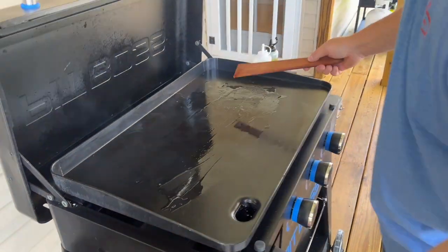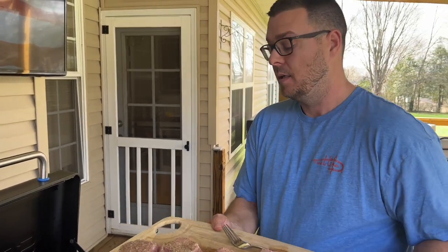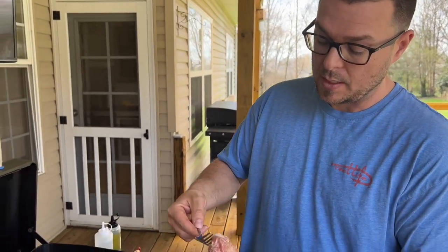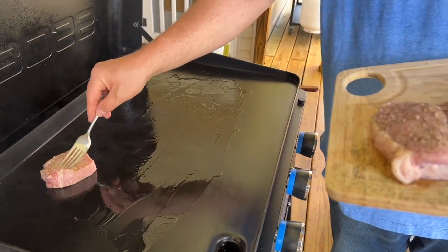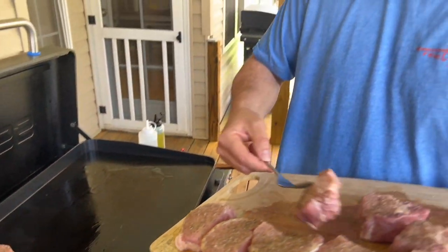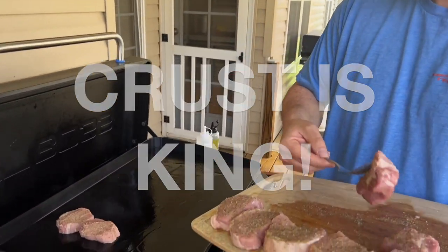I do have a video out there called Juicy Chicken, and a lot of people have been asking how do I like the Pit Boss so far. I said, man, we're just at the beginning stages — it's so hard to tell. This is another prime example, just like a smash burger, on whether or not you can get the crust. I think you guys will be pretty surprised.